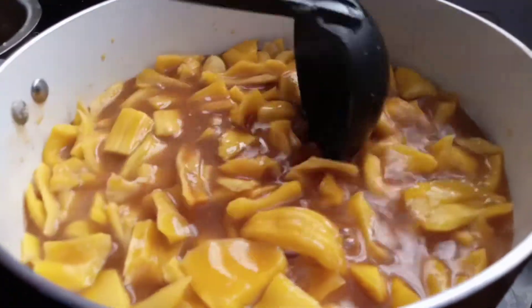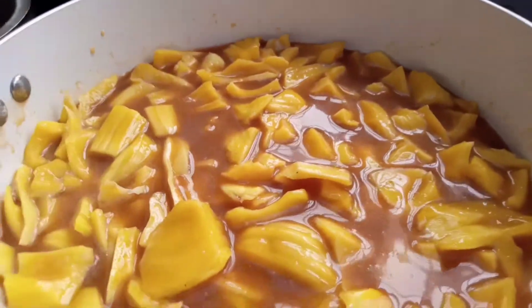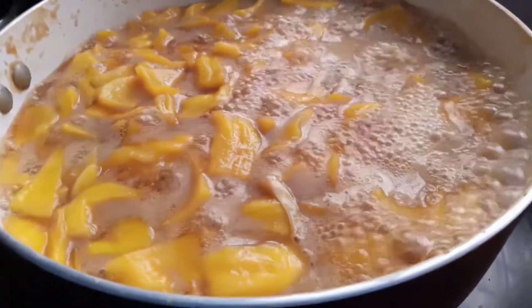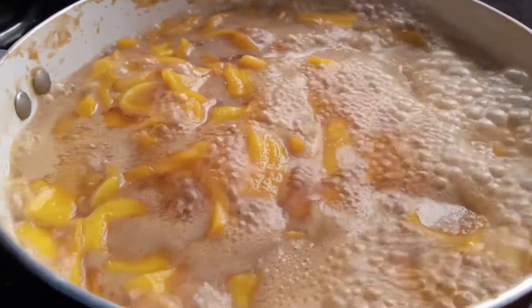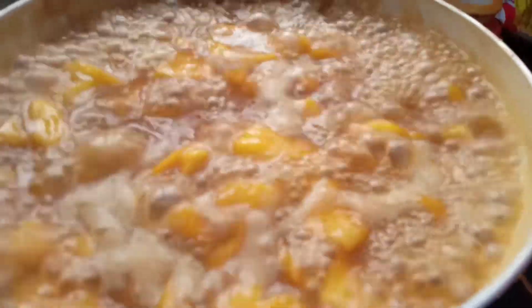Now we will cook it for 2 minutes. I will cook it for 4 minutes and try to eat it on the other side.